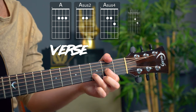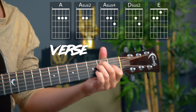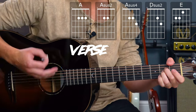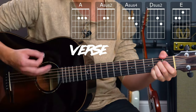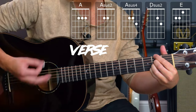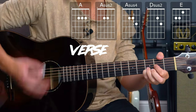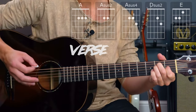And then go to a Dsus2 to an E major to kind of do a basic strumming version of this, appropriate for anyone. Let me give you a quick example of that. And you could continue out the full song doing that.